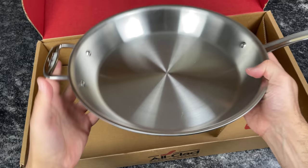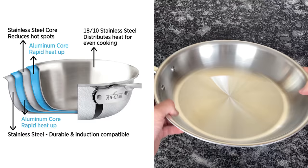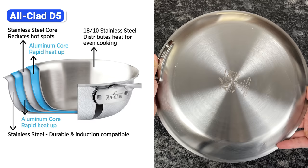D3 Everyday is a revamped version of D3 with the same construction, but a larger cooking surface and more comfortable handles. Instead of three layers, the D5 collection is made up of five bonded layers, including a thin steel core. This collection is more expensive than D3, but the steel core slows heat transfer, allowing the pans to heat slightly more evenly.